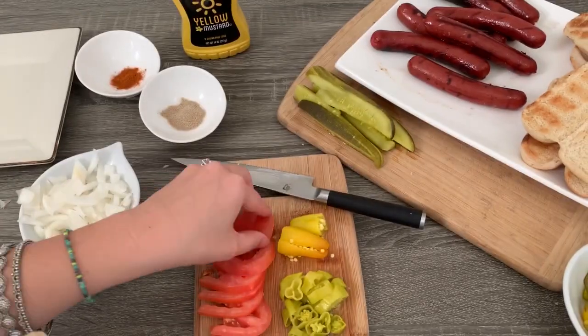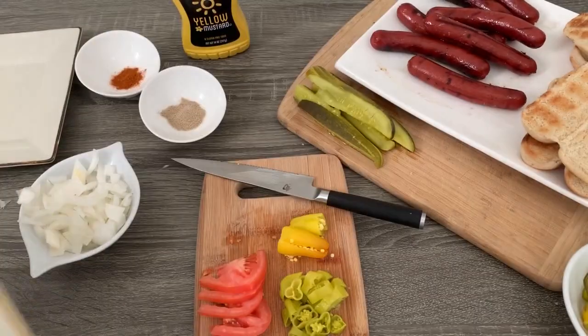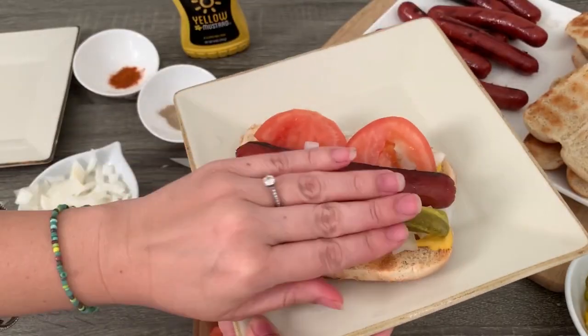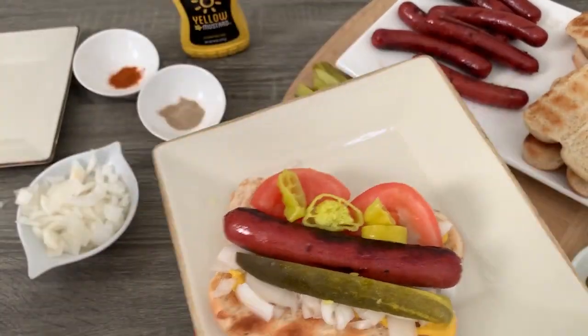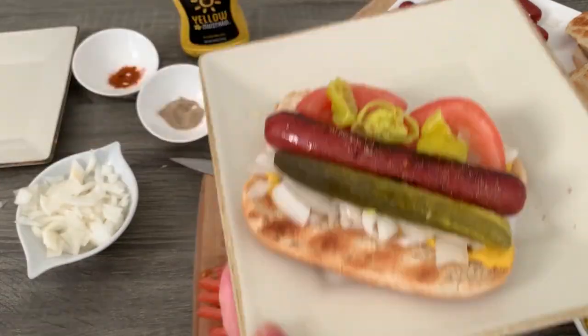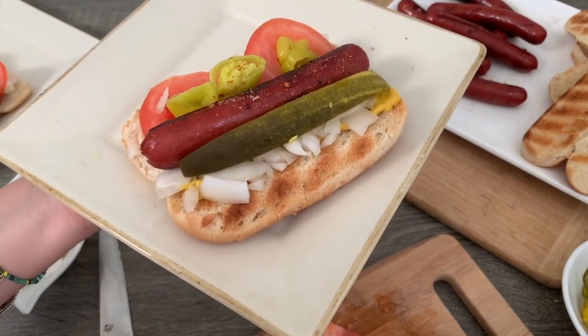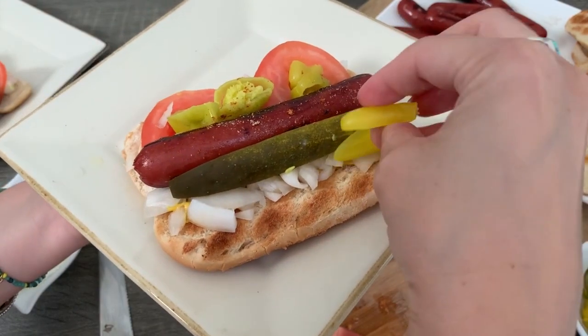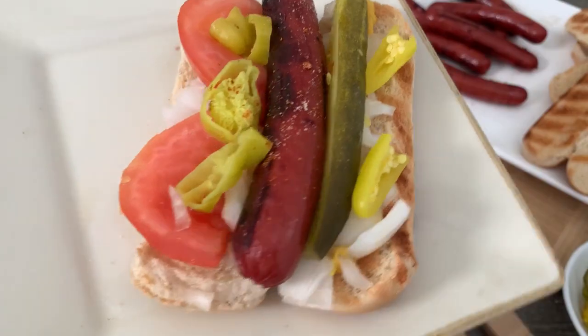Then add your hot dog, then two slices of tomato, a pickle slice, your banana peppers, paprika, and celery salt. Last but not least, add your hot peppers — like I said, these are super super hot, so if you like spicy, this is the way to go. If you don't, you can leave them off.